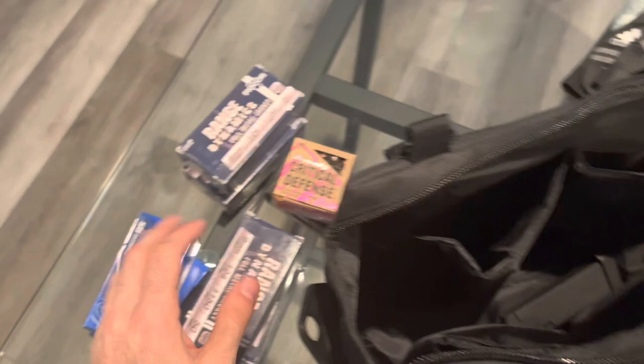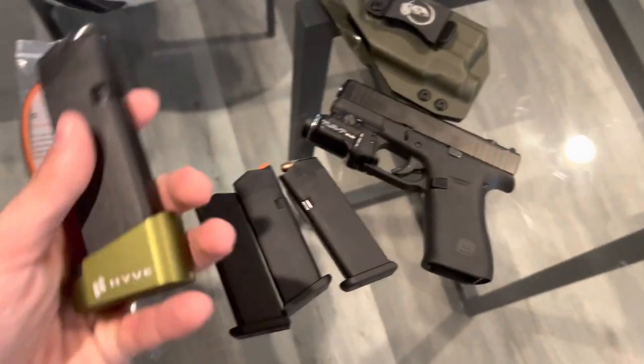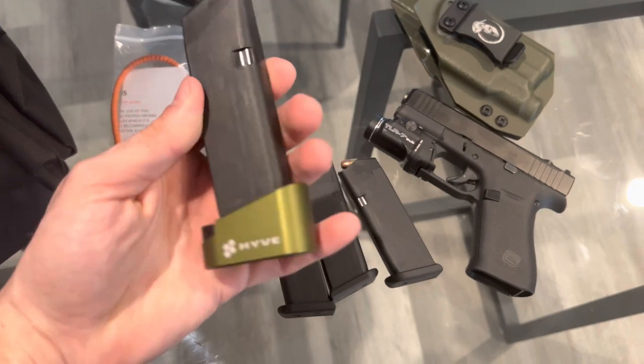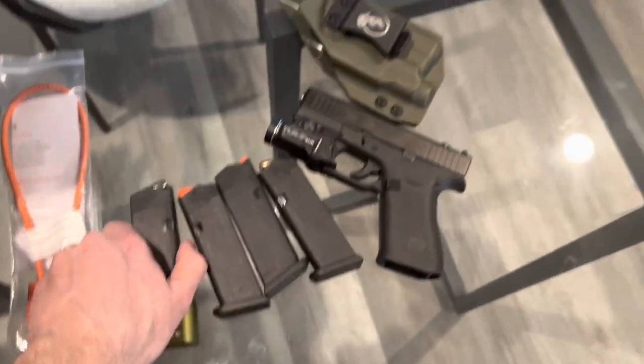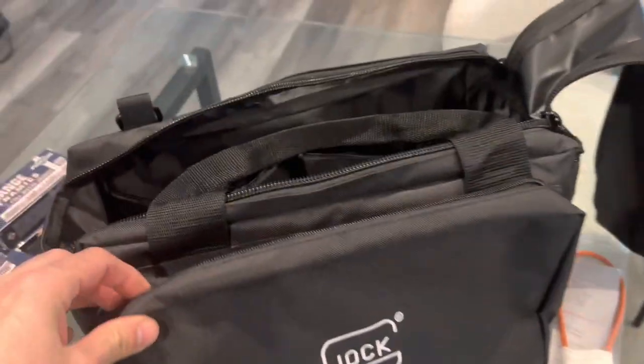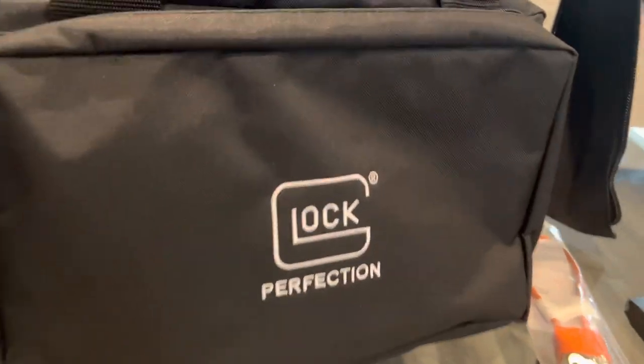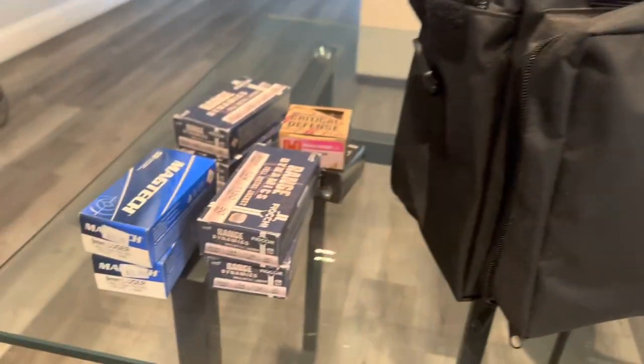I think I have a decent amount of stuff for now, and it's only gonna grow — I'm only gonna get more guns, more ammo, more mods and little stuff like that. So I thought that was a good little addition. If you guys have anything else you think I should be rocking, or you guys have some other stuff I don't have, comment down below, let me know what's going down.